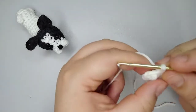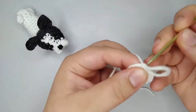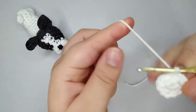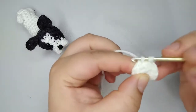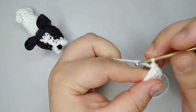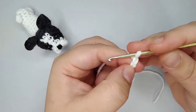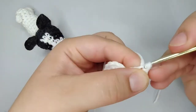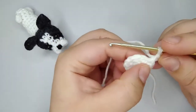Now I'm going to start round number 3. We're going to start by doing 2 single crochets — 1 single crochet, and 2 single crochets. Now I'm going to do the tail. So we're going to chain 3: 1, 2, and 3. And we're going to come back with 2 slip stitches — 1 slip stitch here and 1 slip stitch on the next. Now we're back to the round.